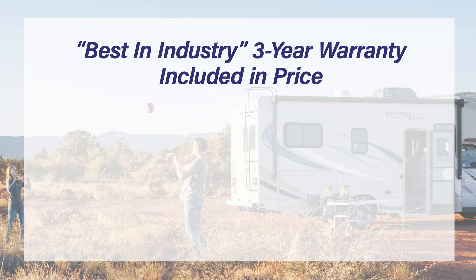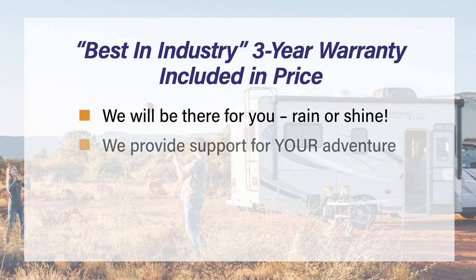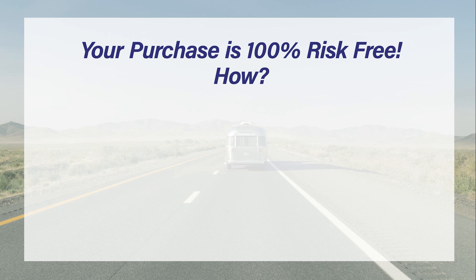We offer the best-in-industry three-year warranty included in the price. We will be there for you, rain or shine. We provide support for your adventure. If damaged, we'll replace your product with a new one and a new three-year warranty. With SoftStart RV, your purchase is 100% risk-free.